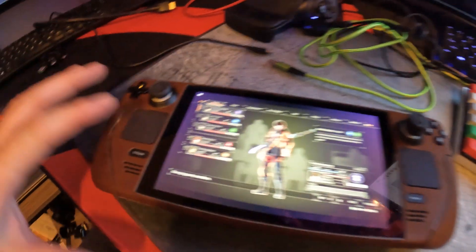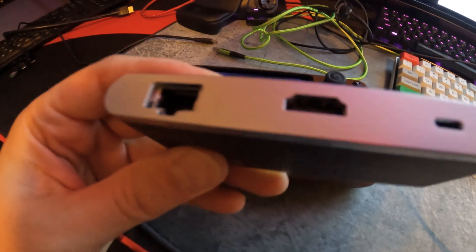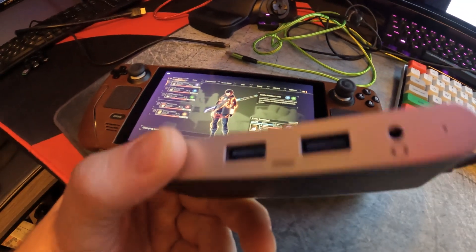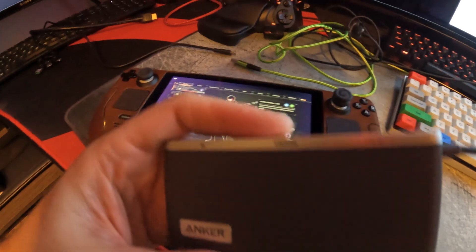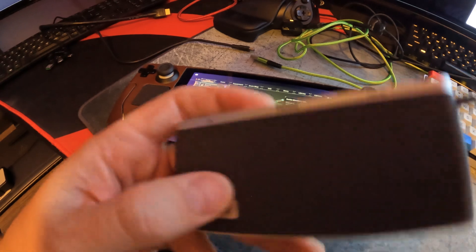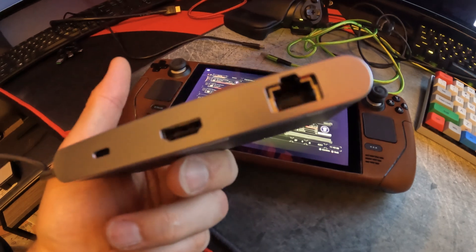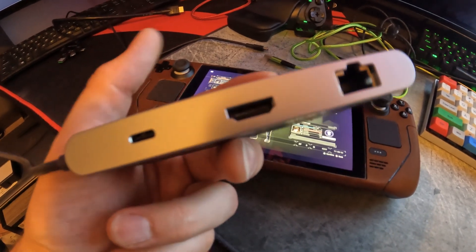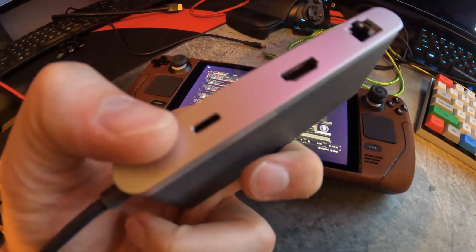But for today, no more skin type reviews. We're going to go ahead and take a look at this Anker — or Anker, however you pronounce that — it's a USB-C hub. It is the Anker USB-C 655, I believe is the actual name. It's an 8-in-1 hub, and it's got a nice array of different options.